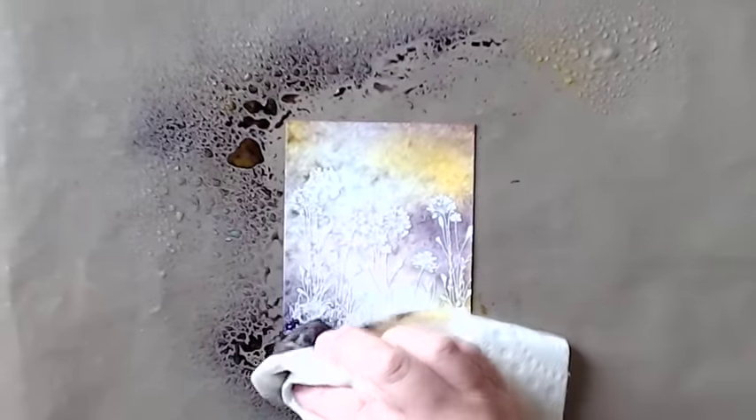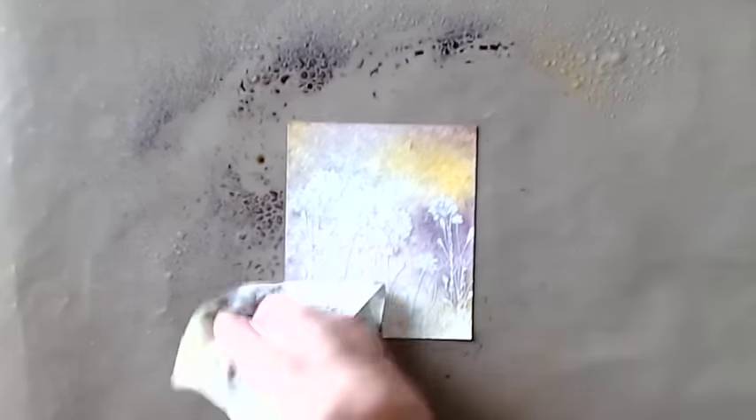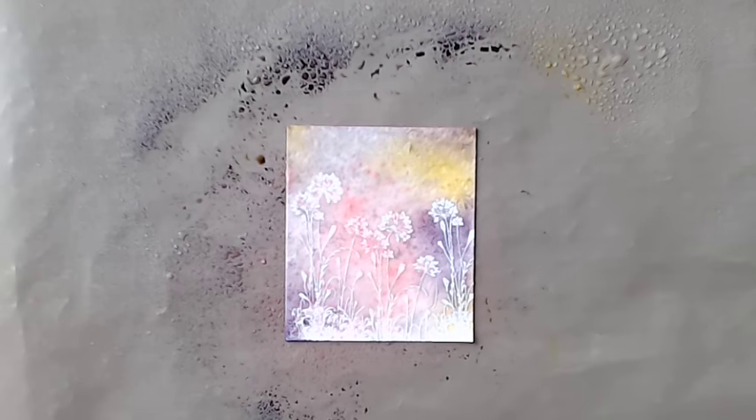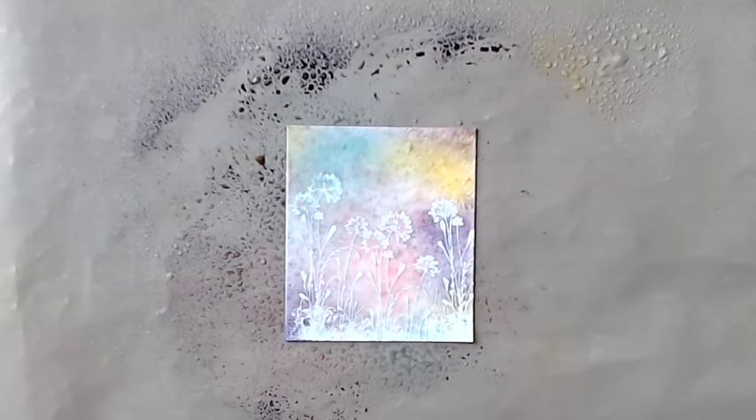I'm going to soak up some of that because it's a little bit stronger than I wanted. That's the great thing about watercolor while it's wet — you can go in there and make some adjustments. Now I'm going to let that dry and we'll come back to it in a little while.